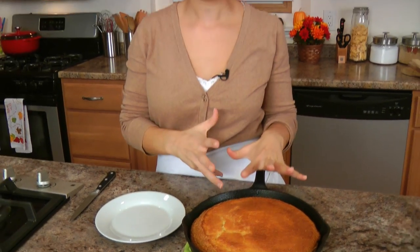My cornbread baked for about 25 minutes. I've let it cool quite a bit because that cast iron skillet was extremely hot, and I didn't want to mess with it until it was cool enough to handle. My cornbread is just perfection — look how puffy and beautifully golden brown it is.